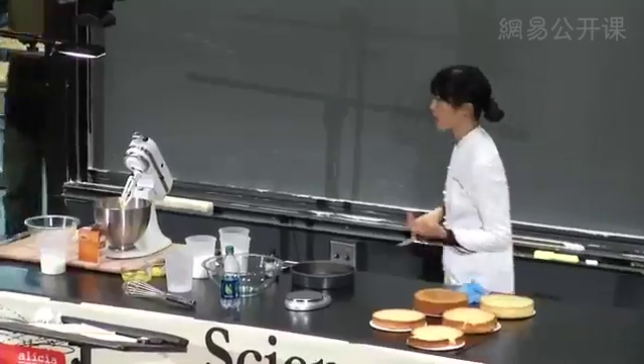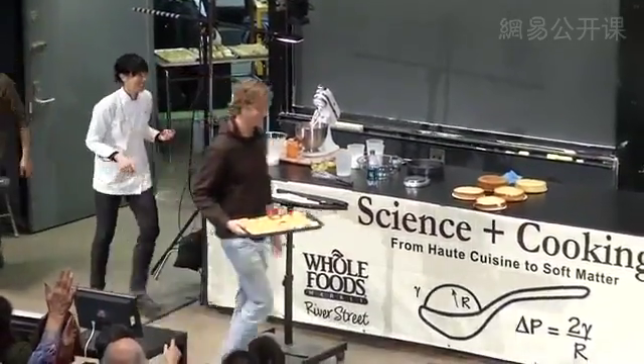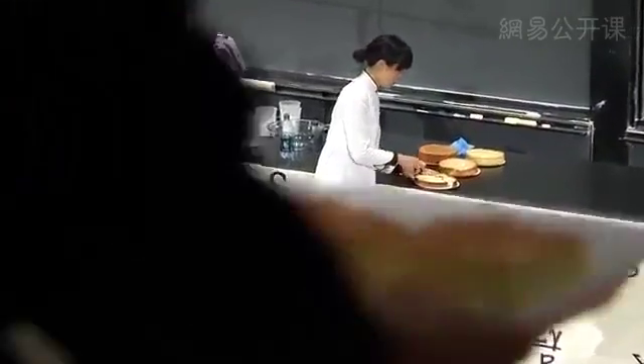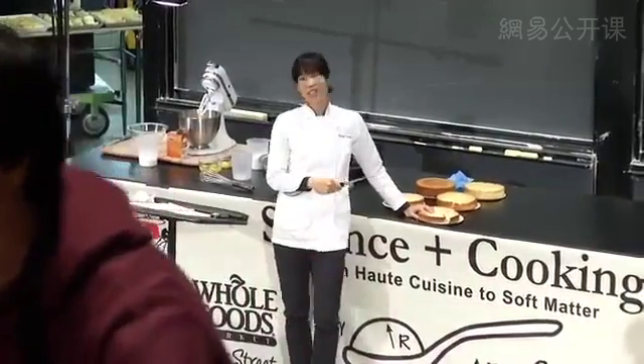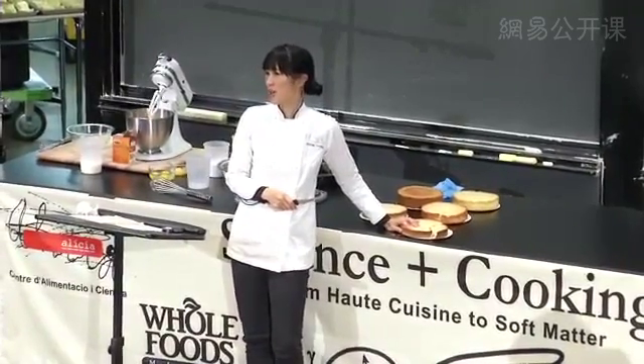So I'm passing out some of these cakes — the good cake — and I also have some of the bad cakes for anyone curious. That's all I prepared. If you have questions, I'm happy to answer them.